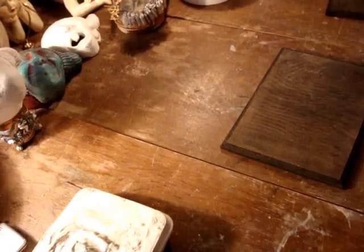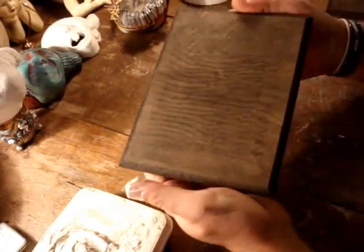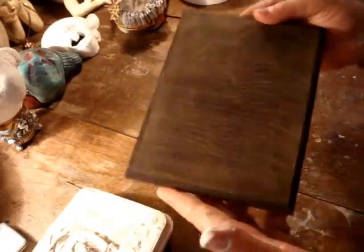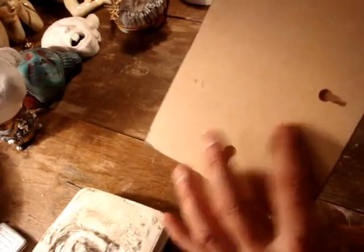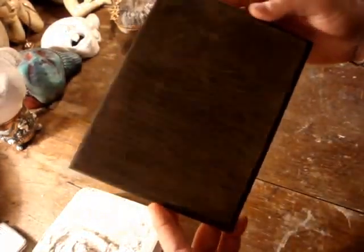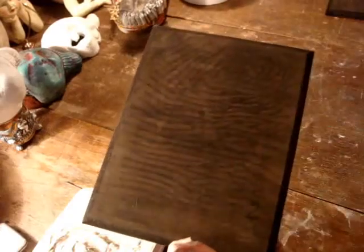Moving on to the masks. What I did yesterday was just went and bought a bunch of cheap boards. They're just basically ply board — I already have the holes in the back for hanging. I've just painted them black, but I've left it so you can see the grain from the wood, which looks quite nice.